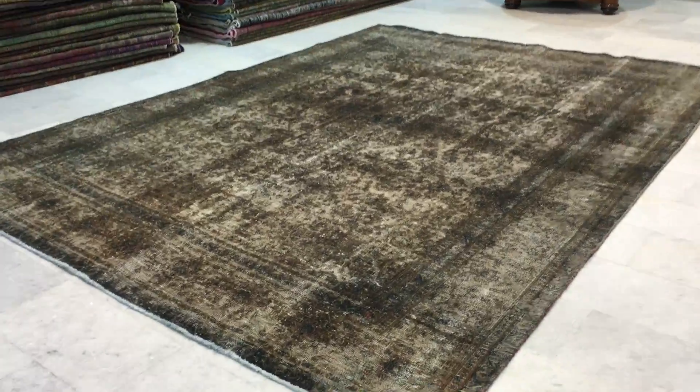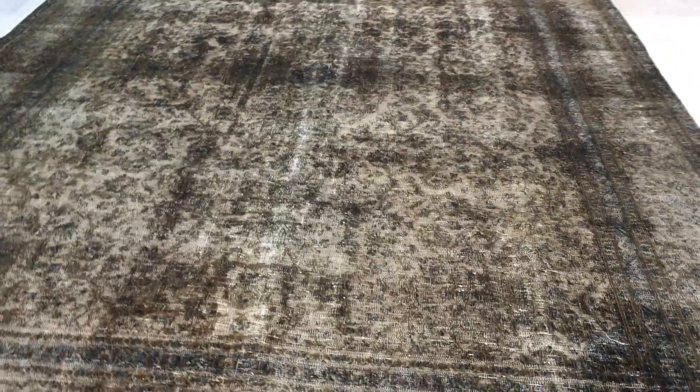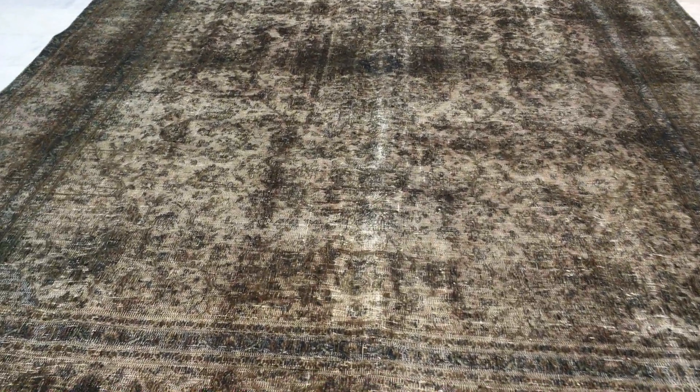This is vintage carpet 10 7 to 7. It's a Persian handmade vintage carpet. This has got a like a mock-up brown charcoal gray combination with hints of